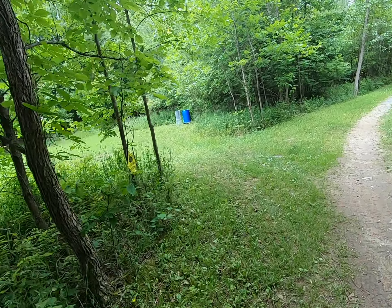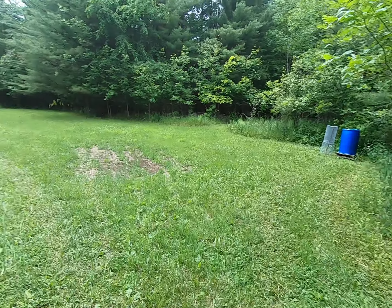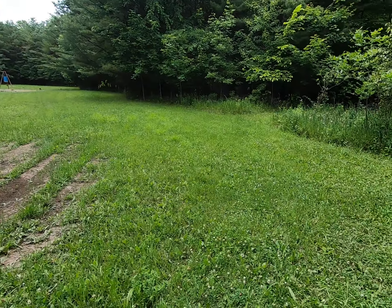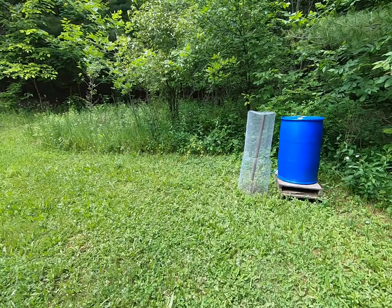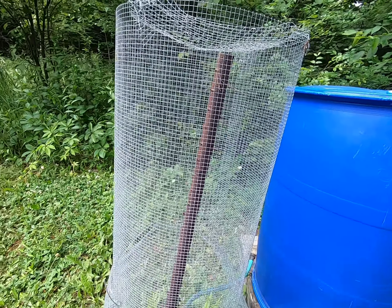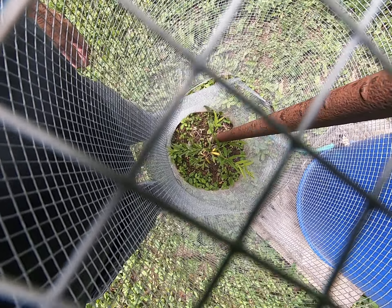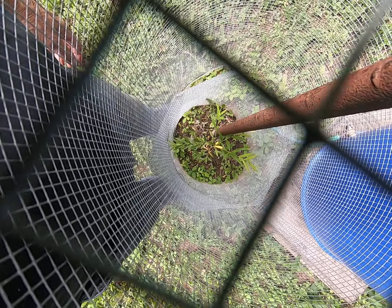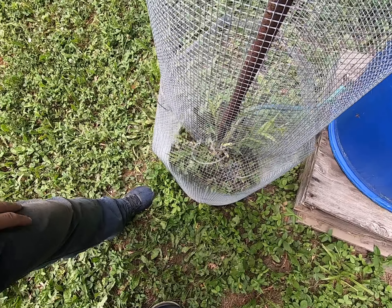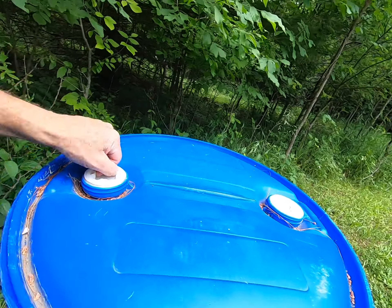The darn mosquitoes and deer flies are out, just driving me crazy. This area needs to be mowed too — it's a little high. From up here you can see how well the willow seems to be growing really well.